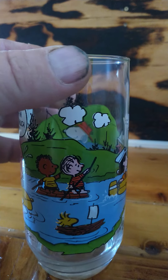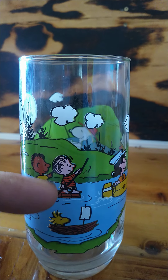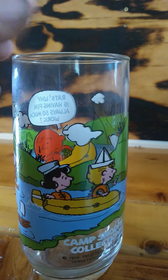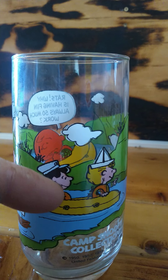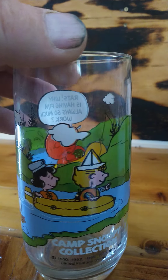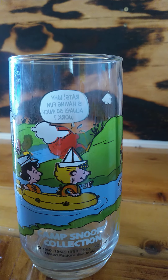So look, that has the Peanuts gang on here — Linus, Woodstock, Lucy, Sally. Camp Snoopy Collection.